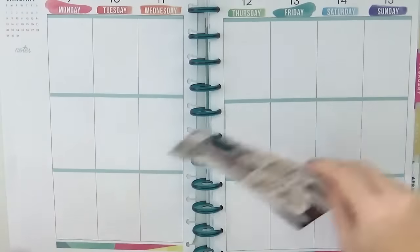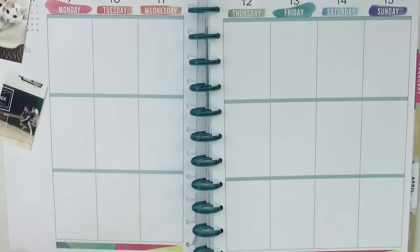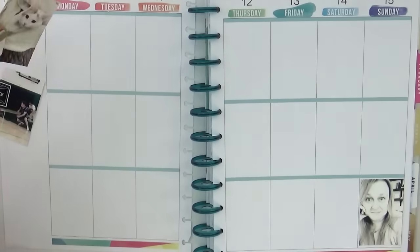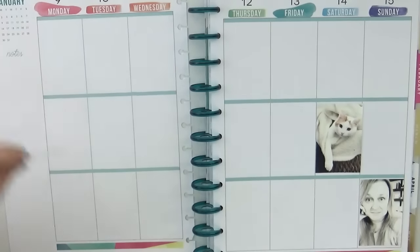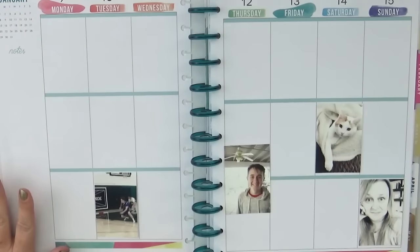My approach this year is also a little bit different. As you can see, I already have my photos printed and I'm going to use my paper trimmer to trim those up to the appropriate sizes, then work on placing them in the spots where I think they will end up. This is because I need to be able to add my plans as well as the photos.